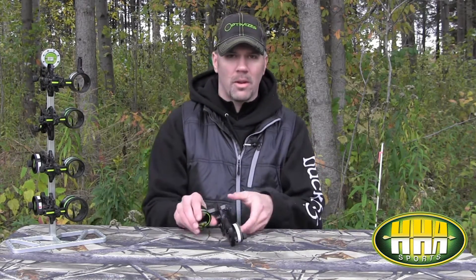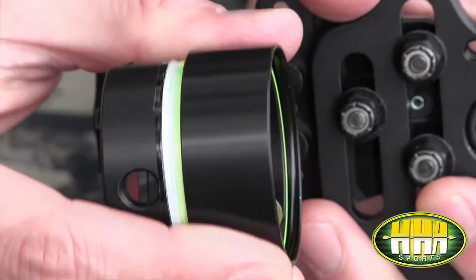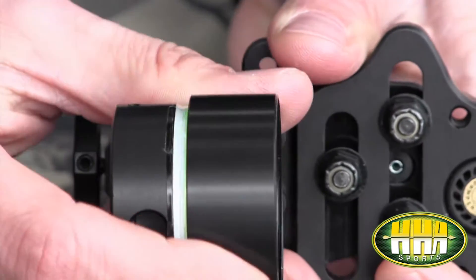Chris Hamm here from HHA Sports. I want to talk a little bit about our 5500 series optimizers. We've got the 5000 series which is typically going to have three feet of fiber optic on it. Once you get up into that 5500 series, it's got an exclusive rheostat, which is nothing more than a mechanical sleeve that covers up the fiber optic. As you expose more light to that fiber, it's going to intensify the brightness, and vice versa.